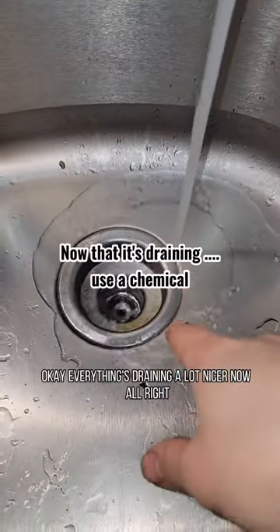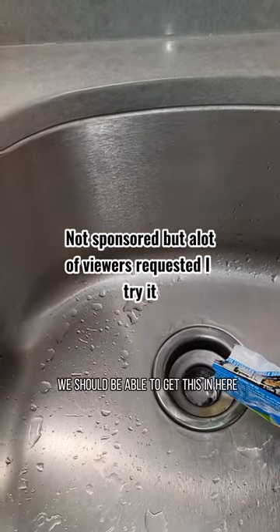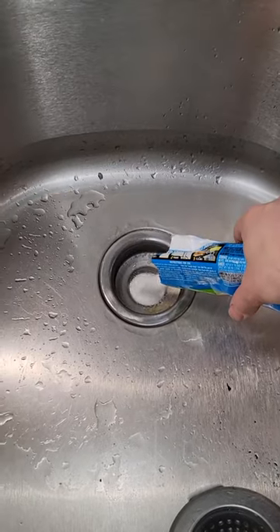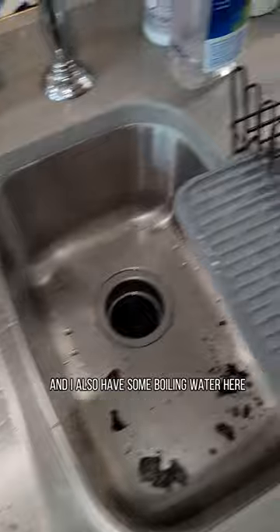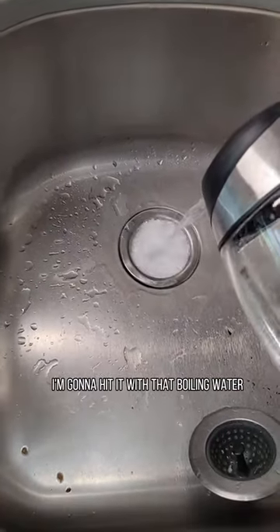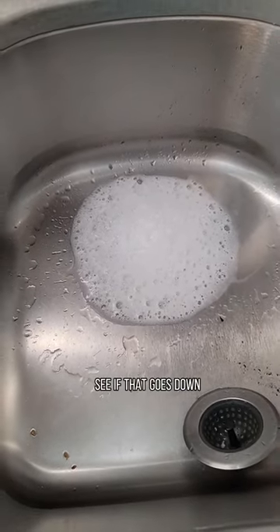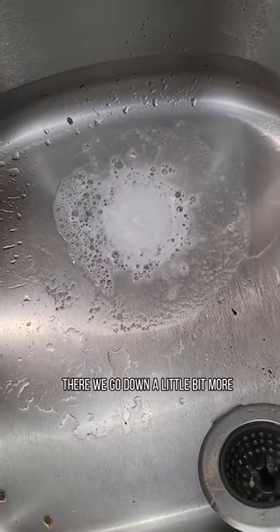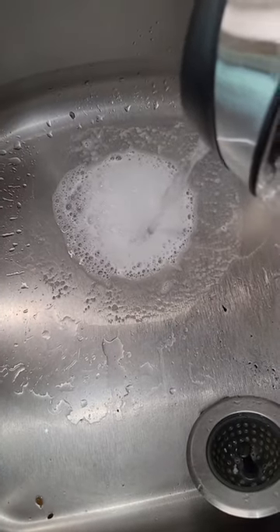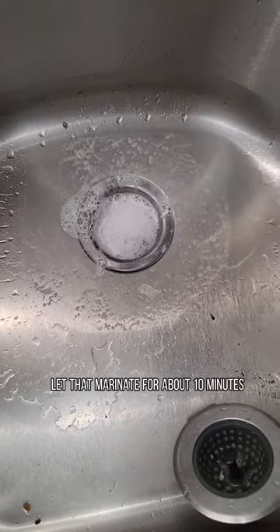Okay, everything's draining a lot nicer now. I'm gonna try out some of these Green Gobblers — now that it's clear, we should be able to get this in here. Put the Green Gobbler right down in there. And I also have some boiling water here, I'm gonna hit it with that boiling water. Let that marinate for about ten minutes.